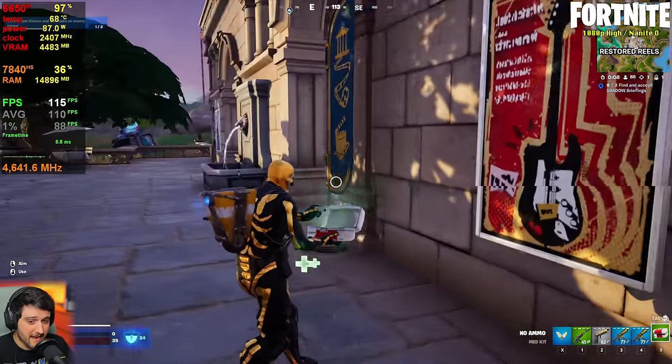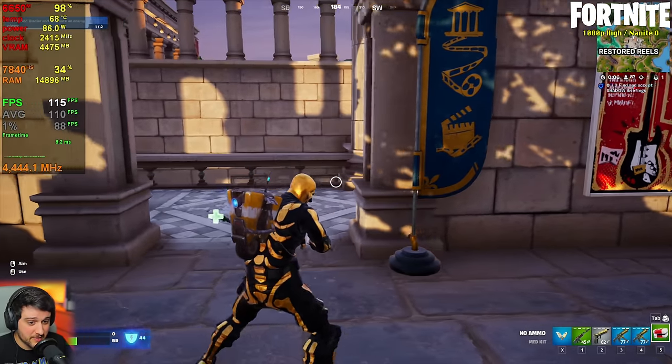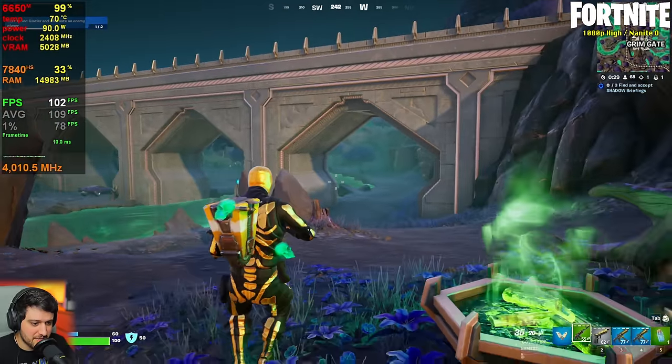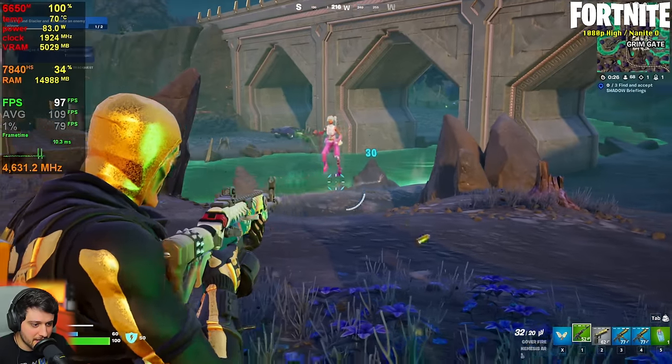Look at the 1% lows — I haven't seen the 1% lows so close to the averages in this game in a really long time. And the game is still looking fantastic — the lighting still looks good enough.